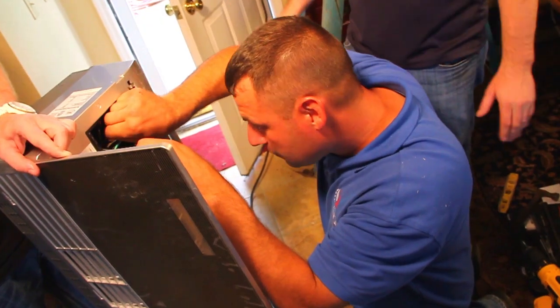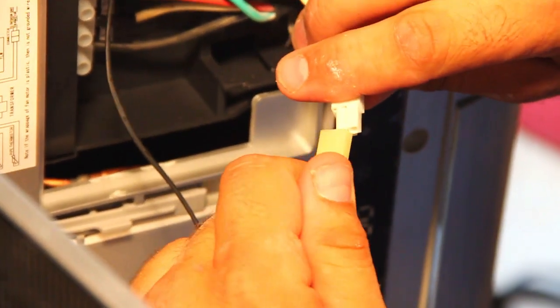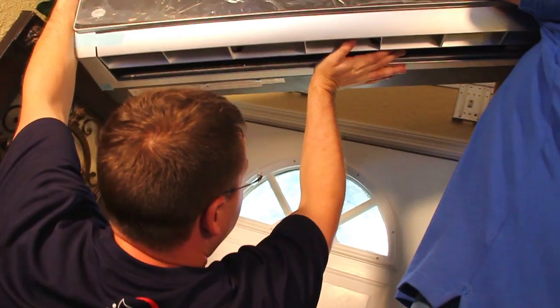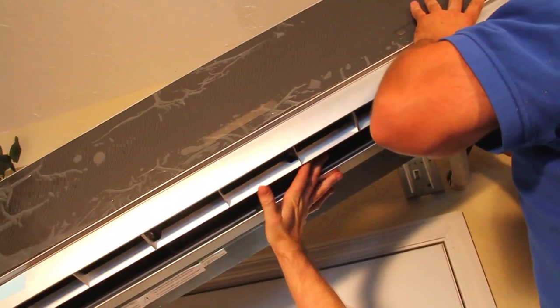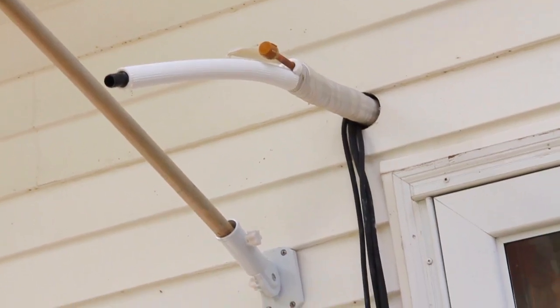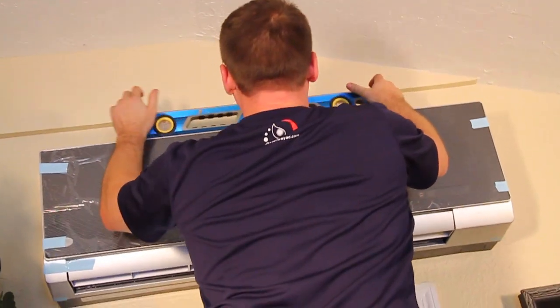Now, once the wall mount is ready, the condensate tube is attached, the refrigerant line is secure, plugs are installed, and the electrical cable has been run through, you are ready to mount the interior unit on the wall. Lift the unit into place, making sure that the tube, line, and cable combination pushes smoothly through the opening you drilled. After attachment to the wall mount, the interior unit should be firmly secure and your refrigerant line, condensate tube, and electrical cables should be run through the wall.